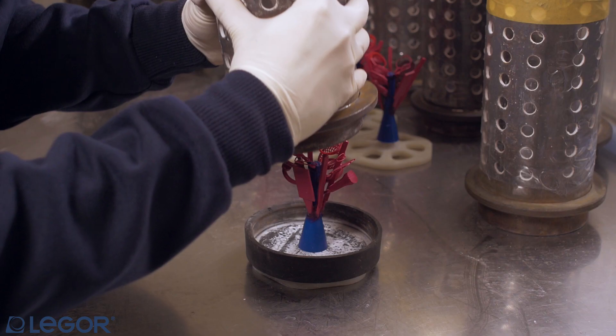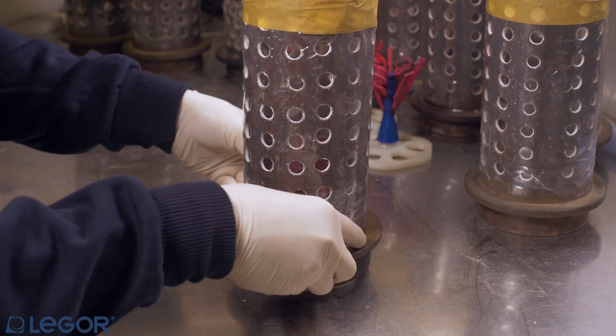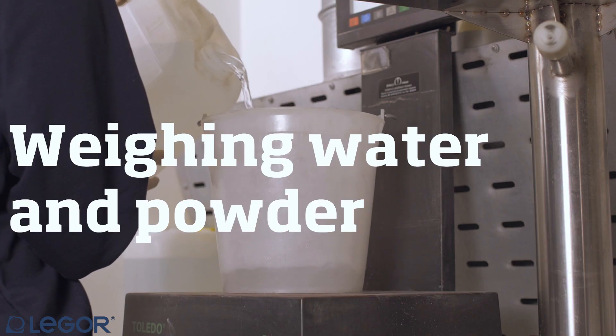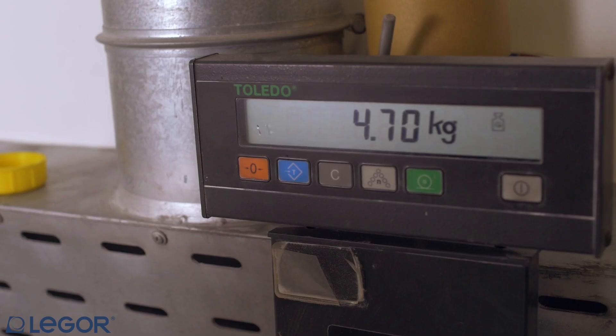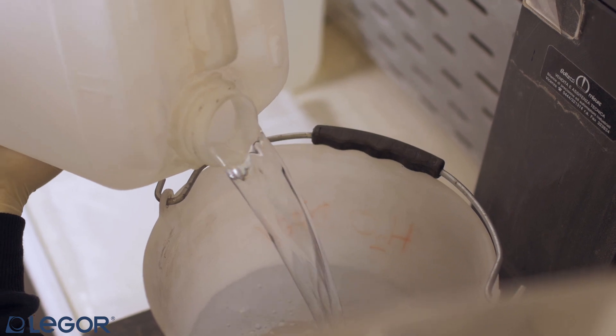Once your wax trees have been mounted and weighed, it is time to prepare the investment flasks. First of all, you have to weigh deionized water in correct proportion to the quantity of investment that you have to prepare.